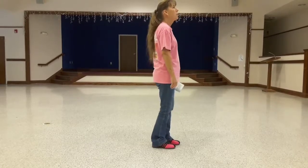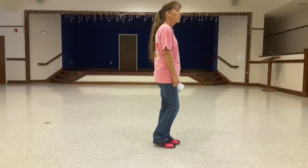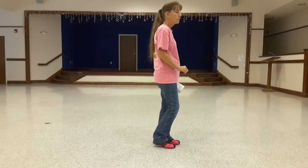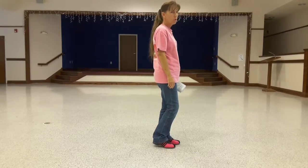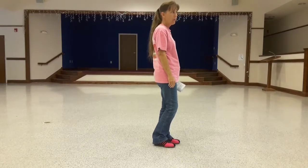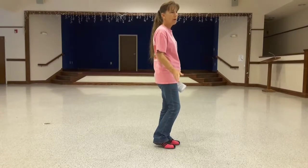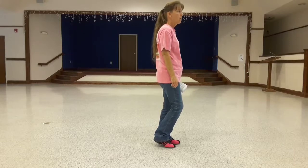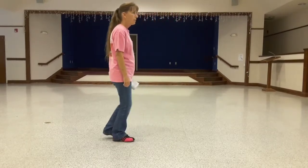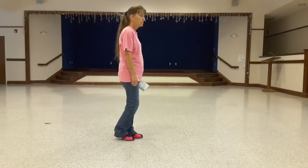On the fourth eight count, your weight is on the left foot, and this is where you have to remember that you're going to shuffle back. The original choreography calls for a step like step, but I taught the easy version, which is a shuffle back on the right and left, and then a side touch on the right and left. So it would be shuffle back, shuffle back, right touch, left touch.